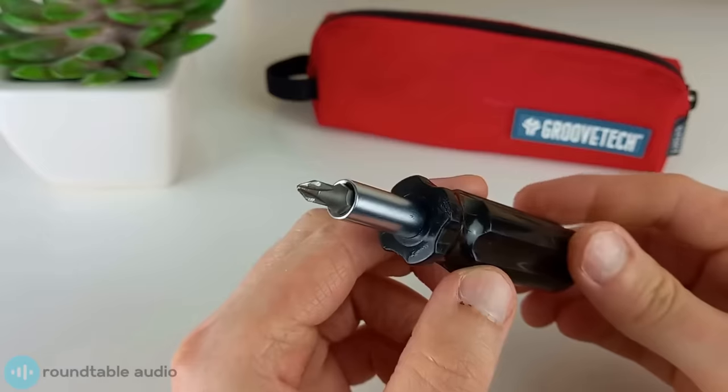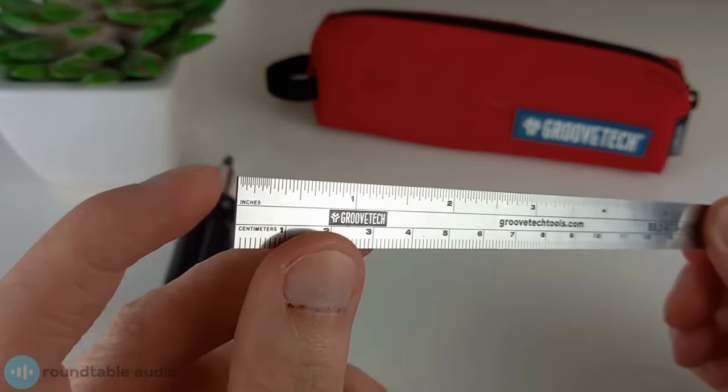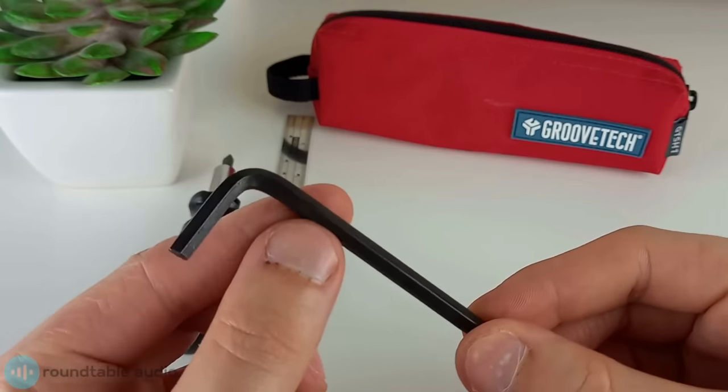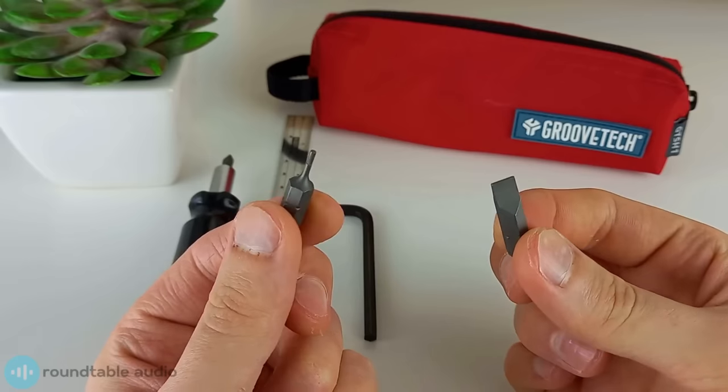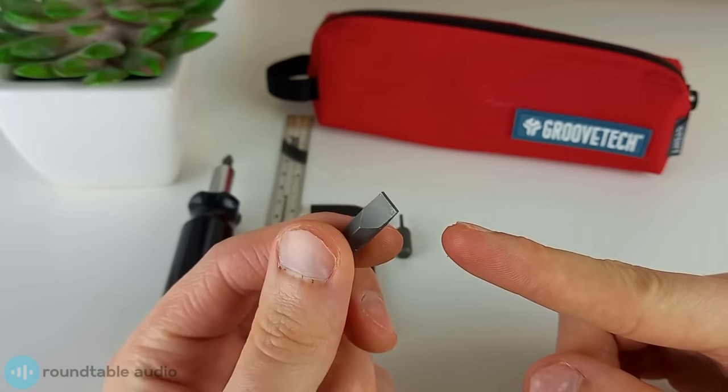To set up your guitar you're going to need a few tools — I've linked everything you need down in the description below. Here's what you'll need: a Phillips head screwdriver, a ruler that can measure in 64ths of an inch, a hex key that's the right size for your guitar's truss rod. Depending on your bridge type, either a hex key for strat style bridges or a flat head screwdriver for Tune-o-Matic style bridges.